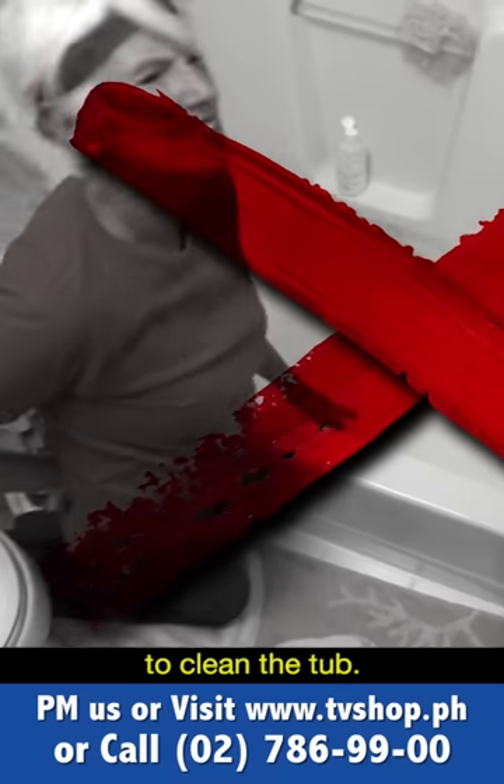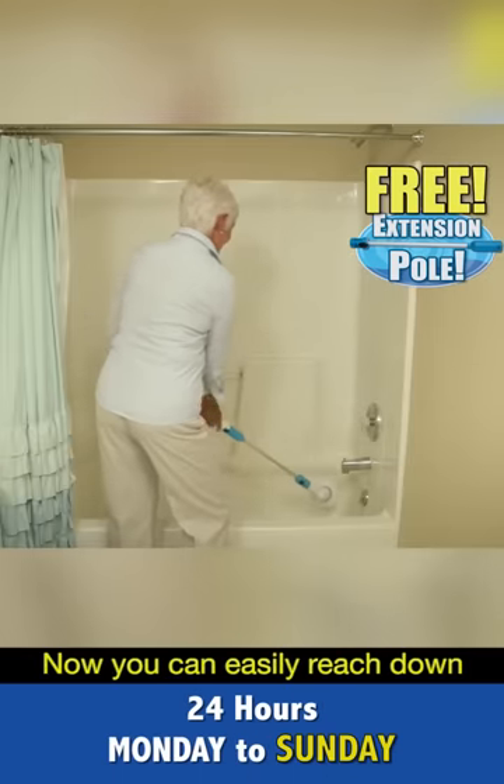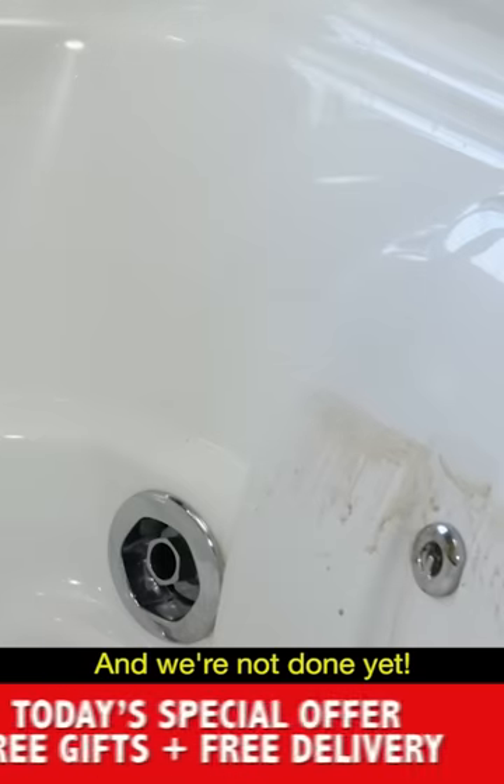Forget bending and straining to clean the tub, because you'll get this extension pole free. Now you can easily reach down into the tub to power away stains, or into the shower to clean moldy grout and tiles. Even clean those areas you couldn't normally reach.